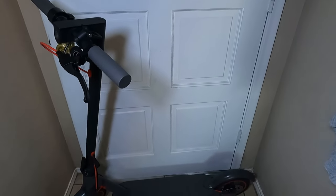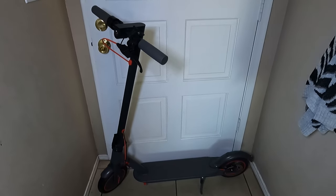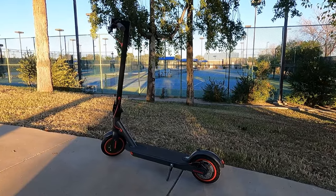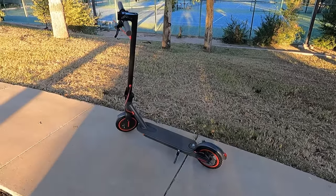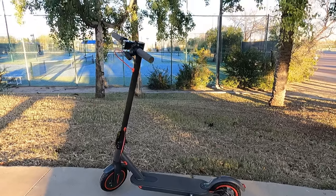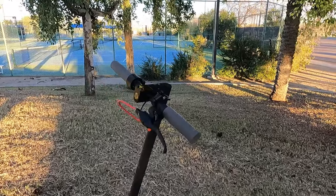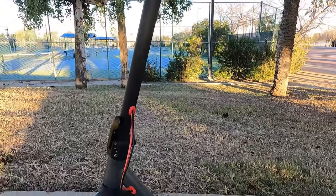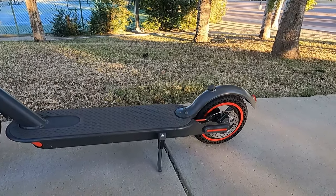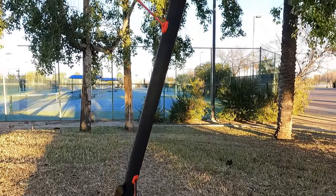I'm going to talk about what I like about it, how it works, and different things you need to know if you're going to purchase one. This is the Commute Zero electric scooter sold by FitNest, and I couldn't recommend this scooter enough. It is absolutely amazing. As you can see, the design is very nice, it is well made, looks great, and it is very strong — just well designed and well built.